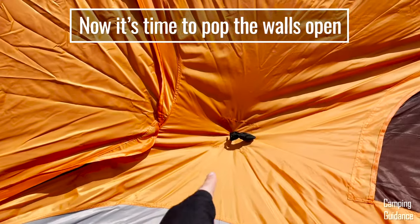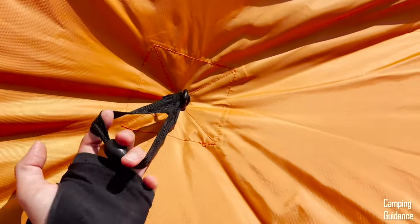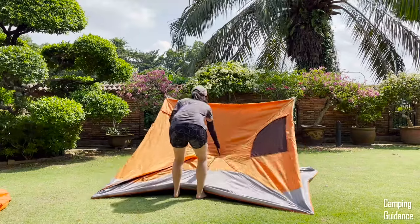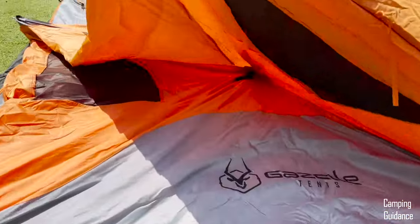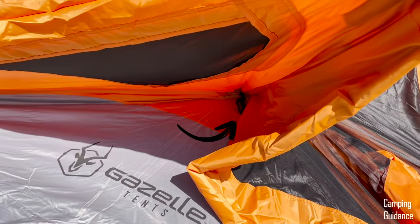Now grab the webbing loop sewn onto the center of one of the walls like this and pull it outward until the wall pops open. You may have to use your other hand to push back on the wall. With one of the walls popped open, just do the same with the three other walls — they each have the same webbing loop to pull on.